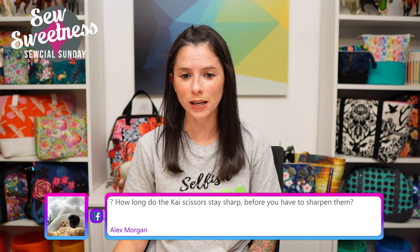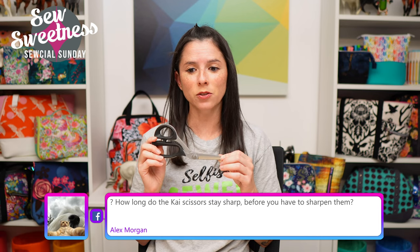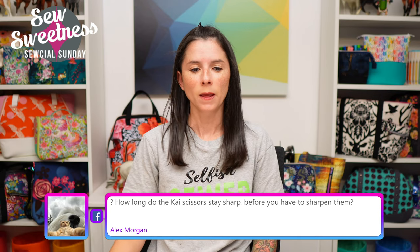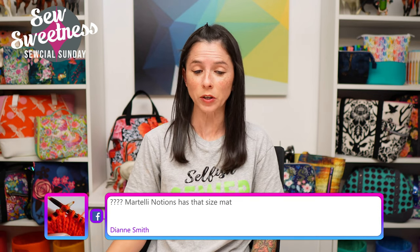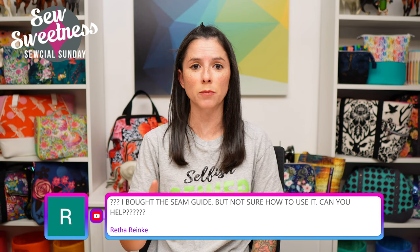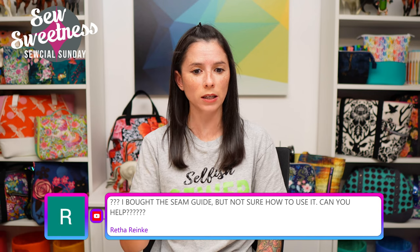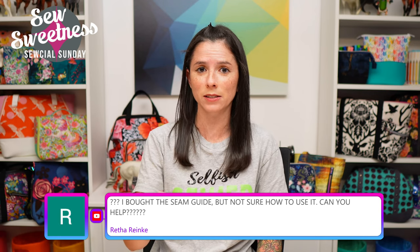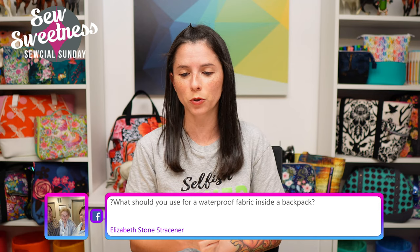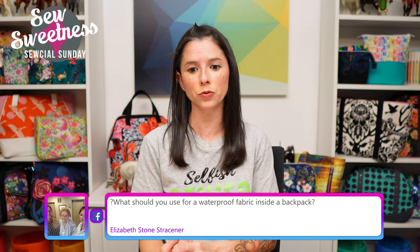Alex asks how long the Kai scissors stay sharp before sharpening — the last time I sharpened mine was about four years ago and they're still going strong. Diane says Martelli Notions has the larger cutting mat size. Wreath says she bought the seam guide but isn't sure how to use it — I have a video in the product listing, and since I talked about it today, the link is in the description. Elizabeth asks about waterproof fabric for inside a backpack — a lot of people use waterproof canvas for linings.